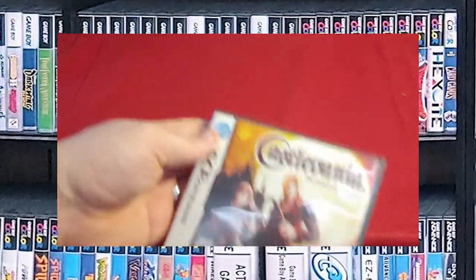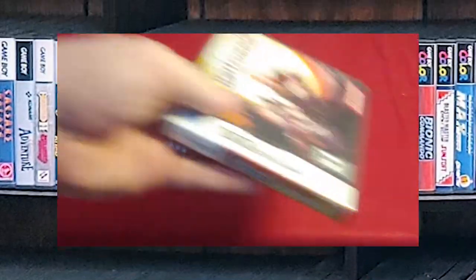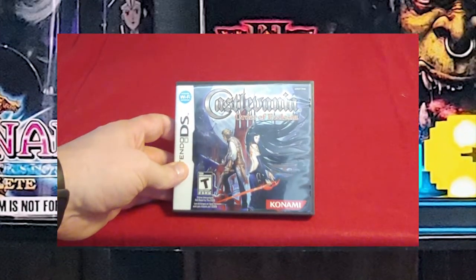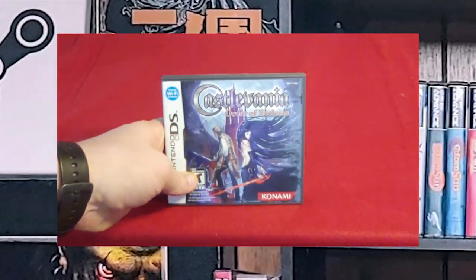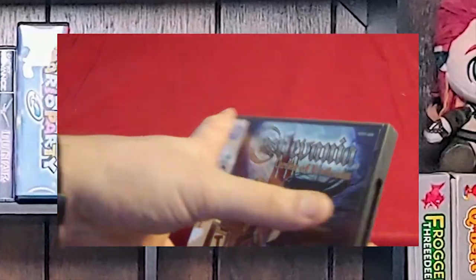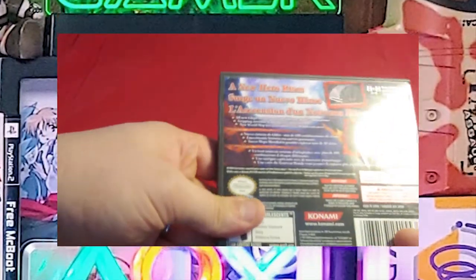Castlevania: Portrait of Ruin — I think you guys are noticing a theme with me and Castlevania. Castlevania: Order of Ecclesia. This is actually the second copy I purchased, because I lent the first one out to a friend, and sadly he passed away while he was borrowing it. I didn't have the heart to tell his wife, so I just let her sell all of that stuff — including my old magic cards and this game — to cover the cost of the funeral.